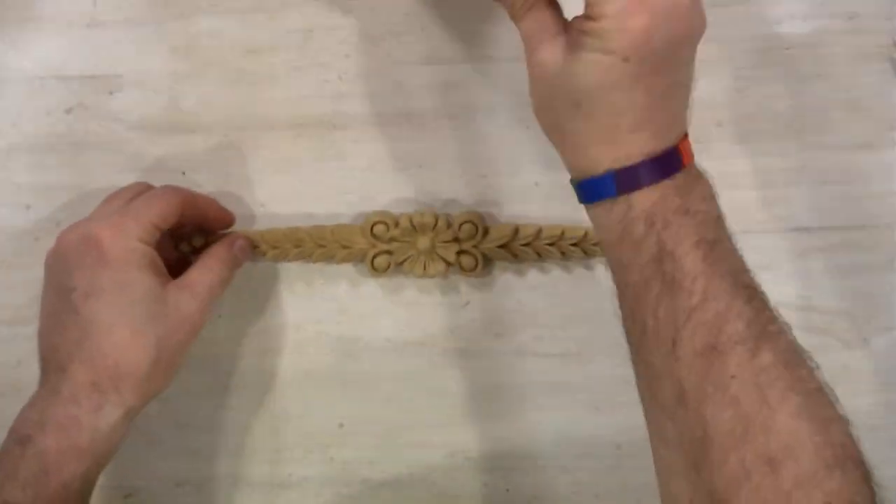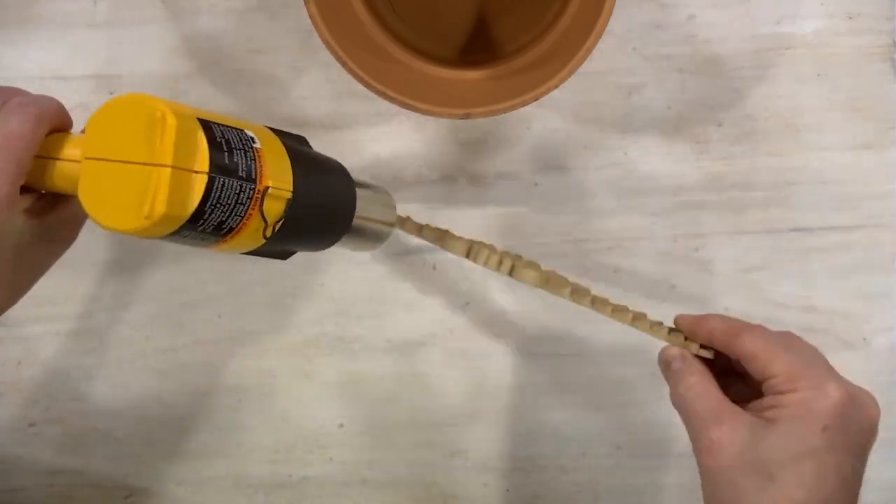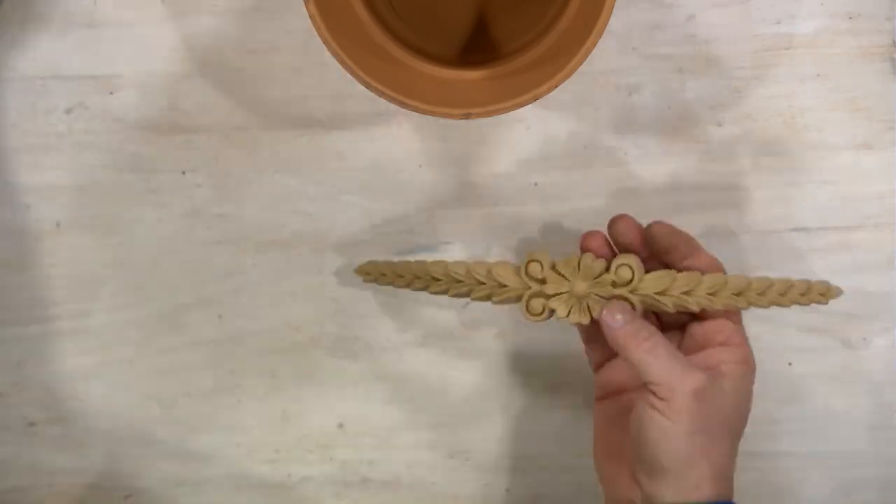Hi everyone, Sean here with Kent's Creations. We're going to take this Would You Bend piece of a flower and some leaves that go off to the side. It's kind of a thicker piece, so we're going to use our heat gun here to heat it up so we can bend it around the terracotta pot.